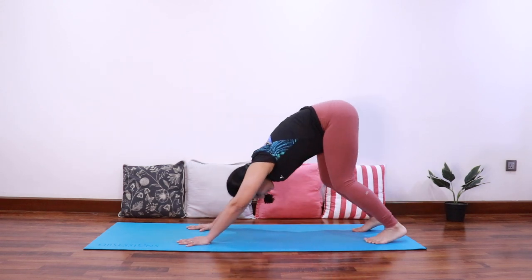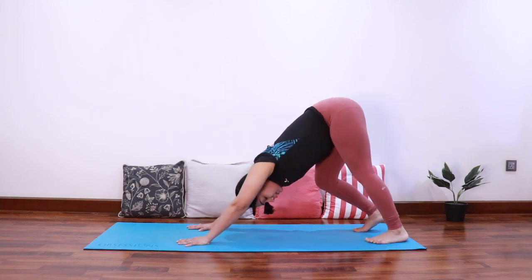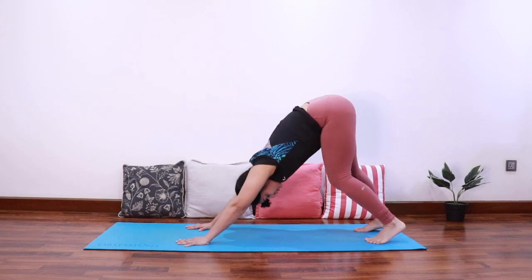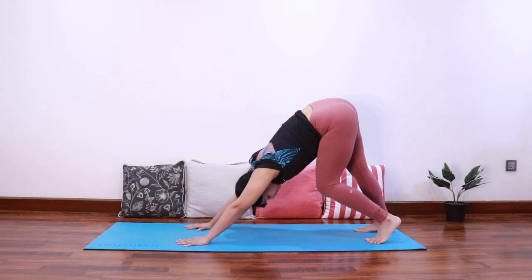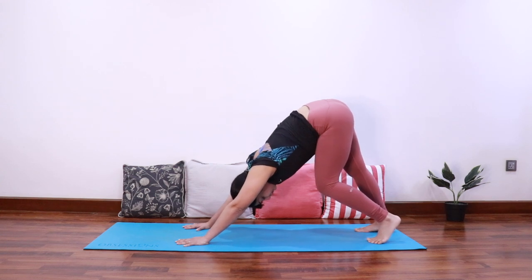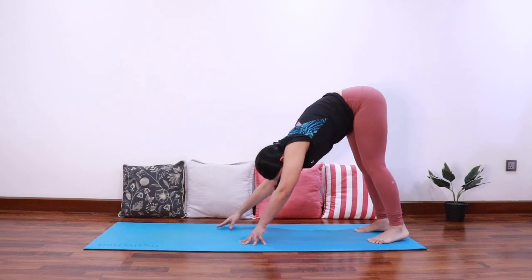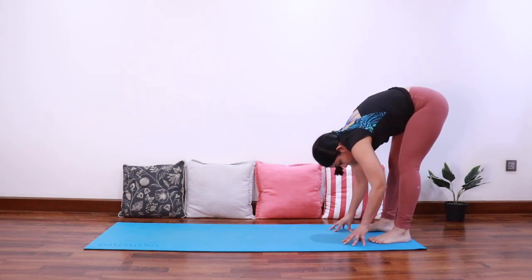As you exhale, push the hips up to come into downward facing dog. Let's walk the dog a few times to start opening the hamstrings. Breathe into the back of the legs.